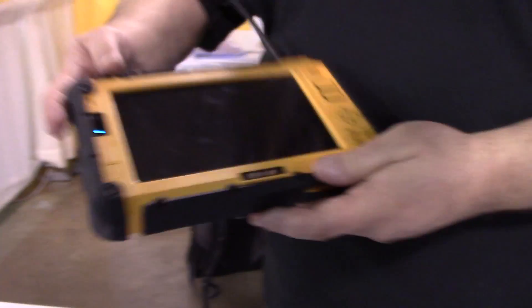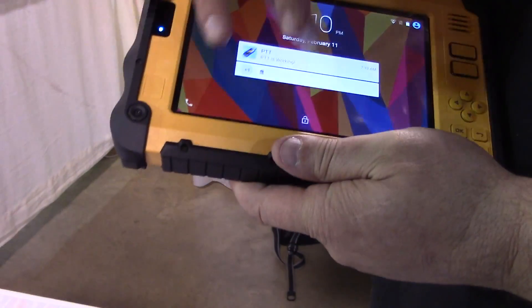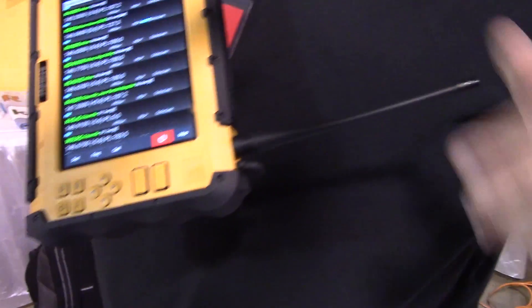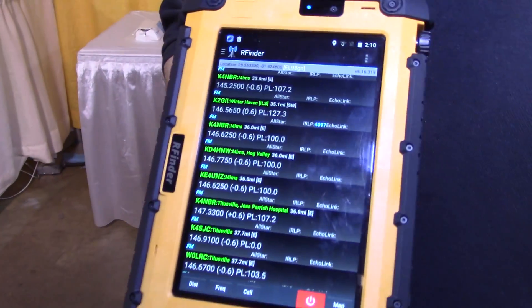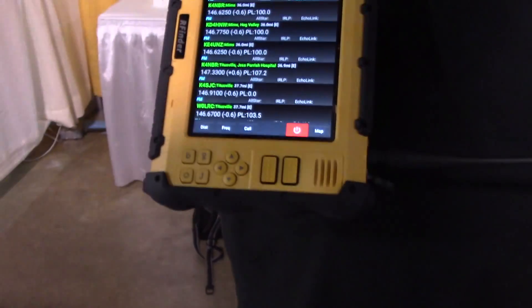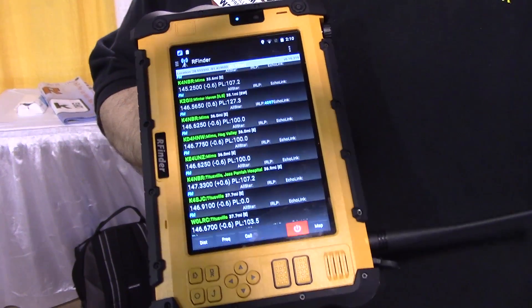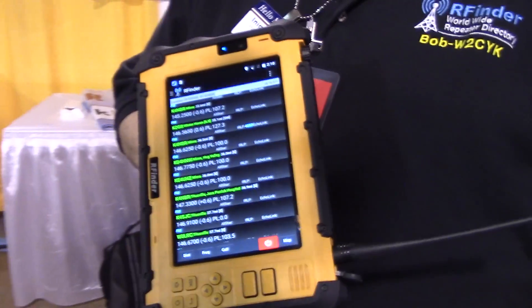This particular unit here is kind of interesting — this is a 7-inch Android pad, same thing controlled by RF Finder. It has an FM analog radio in it, and same thing: you pick the machine, you change frequencies, and that's it.